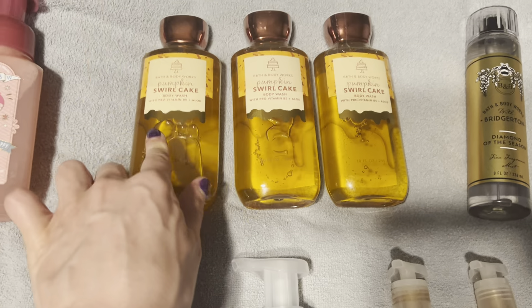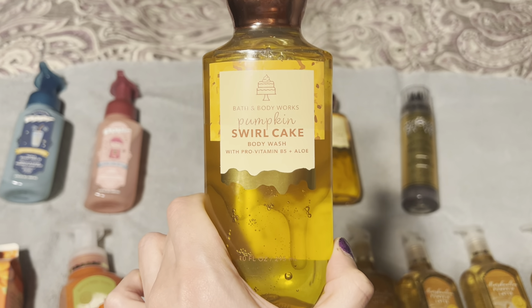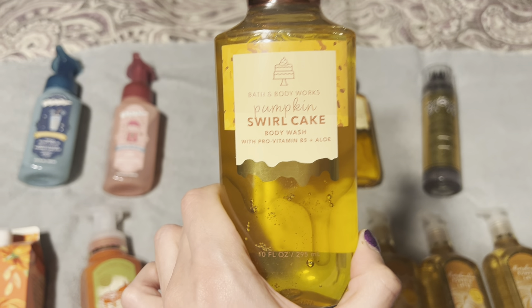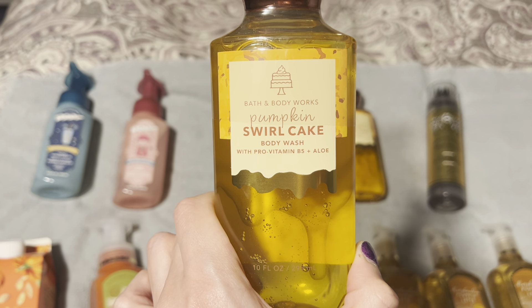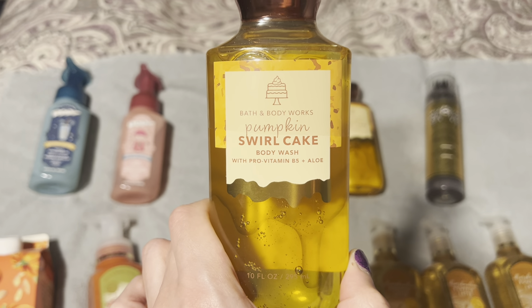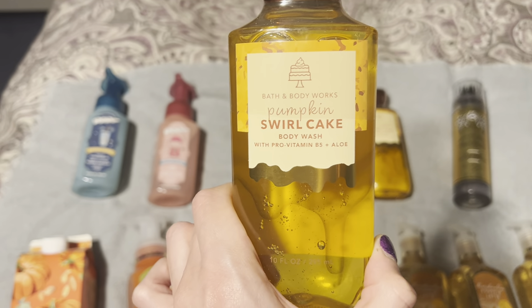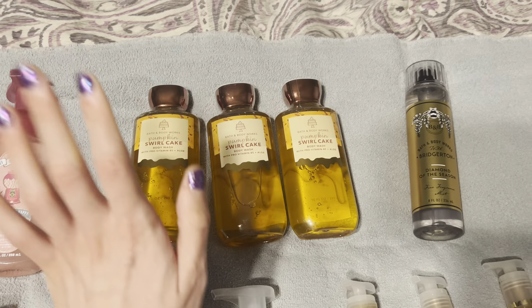I also want to touch on the shower gel again — it really surprised me because I expected notes similar to the mist and cream. But always remember: shower gels, mists, and creams can all smell different. They each pick up different notes, and that's just the way Bath & Body Works does it.